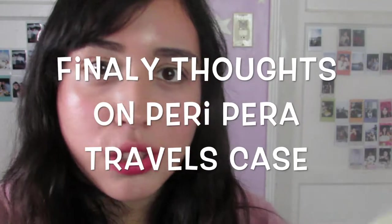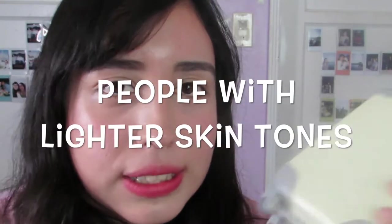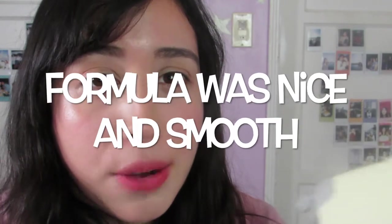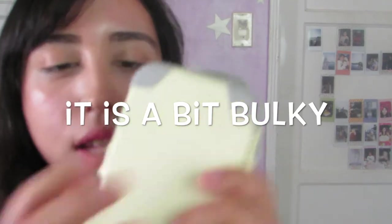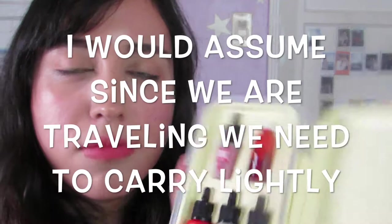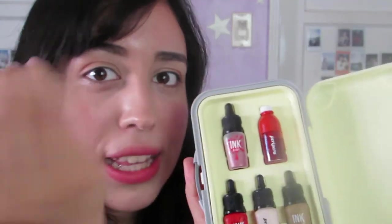Hey guys, it's me Roxy, back to share my final thoughts on the Peripera case. I think it's pretty good for people around this skin tone — on me, it's a little bit whiter than usual. The formulas seem to be rather smooth and apply really smoothly — very soft, you can feel it. My main concern is that the case itself is very bulky. I know we're traveling, but cuteness aside, you can easily take these out of the case and stash them in a little tiny bag.